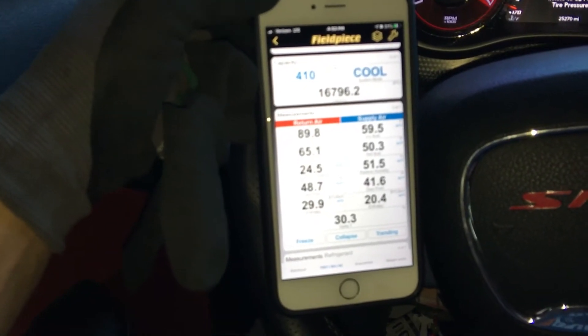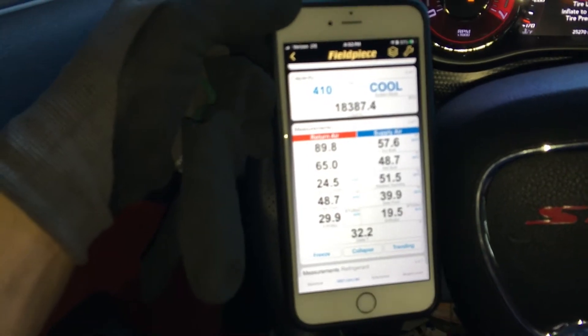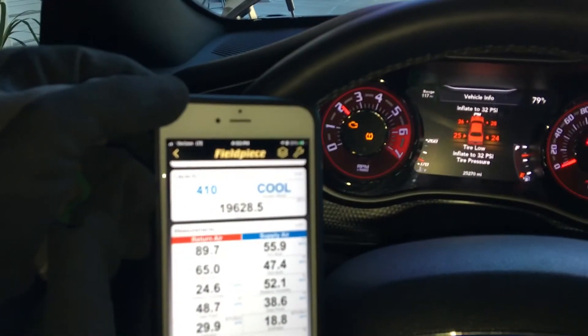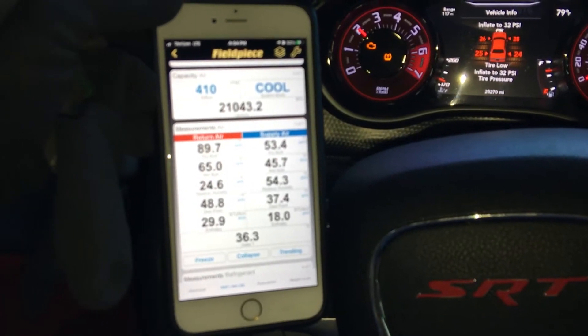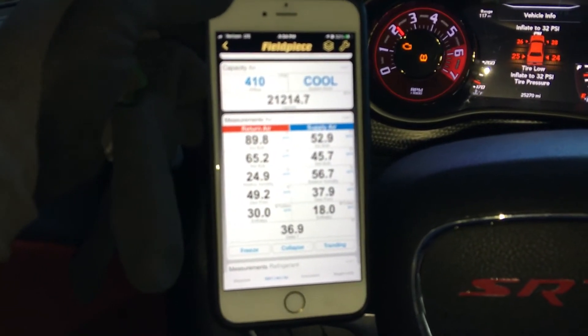I got it as cold as — what was it, 53 to 48 degrees when I had it at like 1,500 to 1,800 RPMs. You can see the RPMs over there. It comes down — this car really doesn't like the idle and it won't give you good AC at all. I mean, as you've seen, it was 60 degrees at idle.